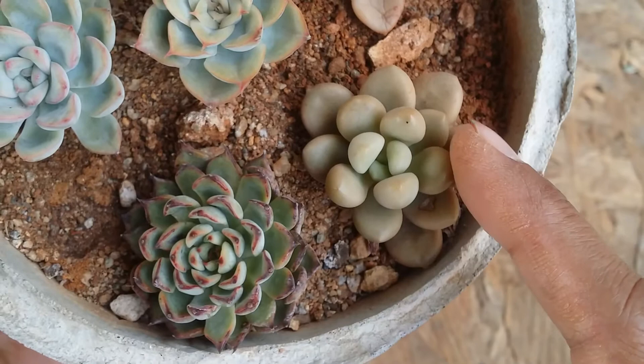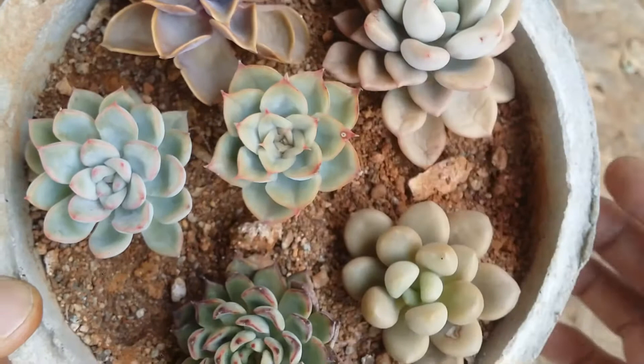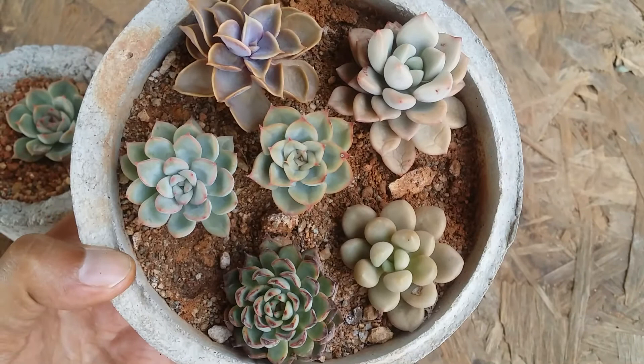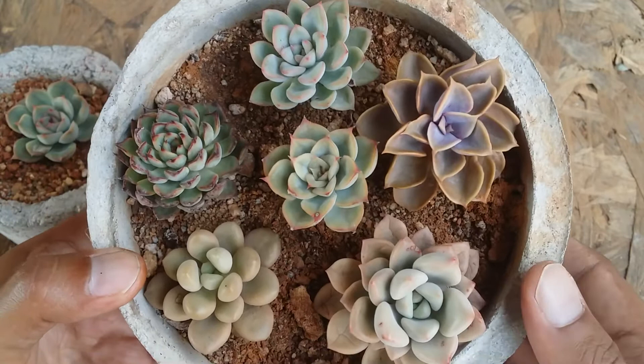These are my Graptoveria. This one is an Echeveria but I'm not quite sure of the name. So this is PVN, this is Pink Rosa, this is my Hercules, and my Graptoveria — all of them are doing extremely well. If you may have seen the video I made on this planter where I was arranging these succulents, you can see all of them are doing absolutely beautifully.